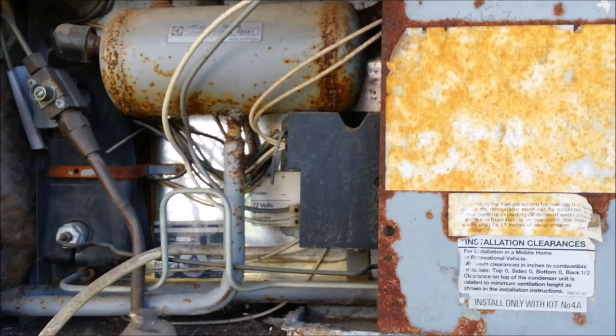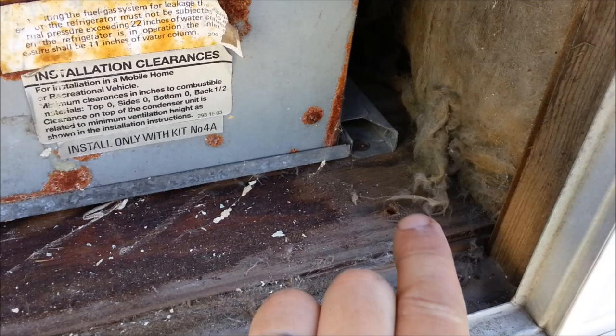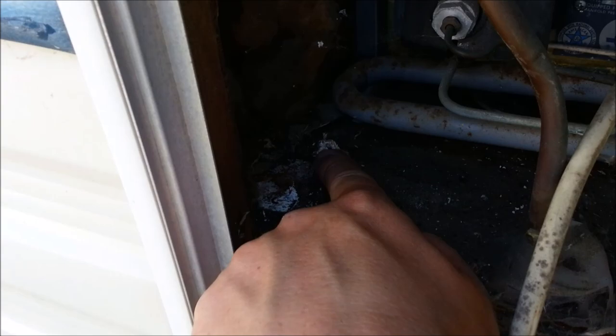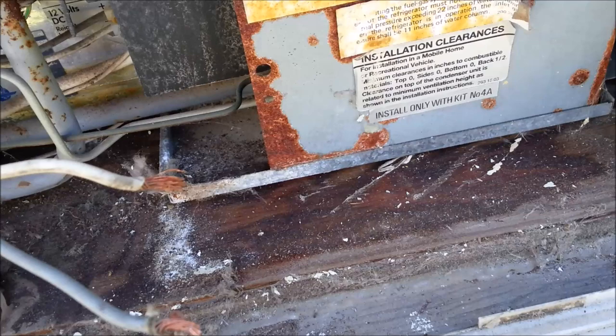Once you get all that wiring disconnected, there's also a screw that goes through the metal framing into the wood. I've already moved it forward a little bit, but you've got to take this screw out on this side, and then there's also a screw on the other side. Those two screws are the only other screws in the back here that need to come out before you can slide it out.